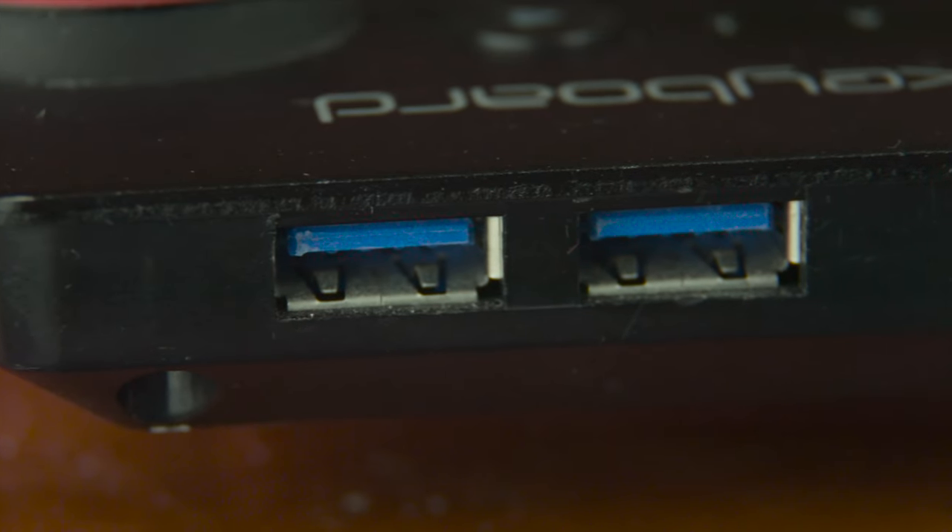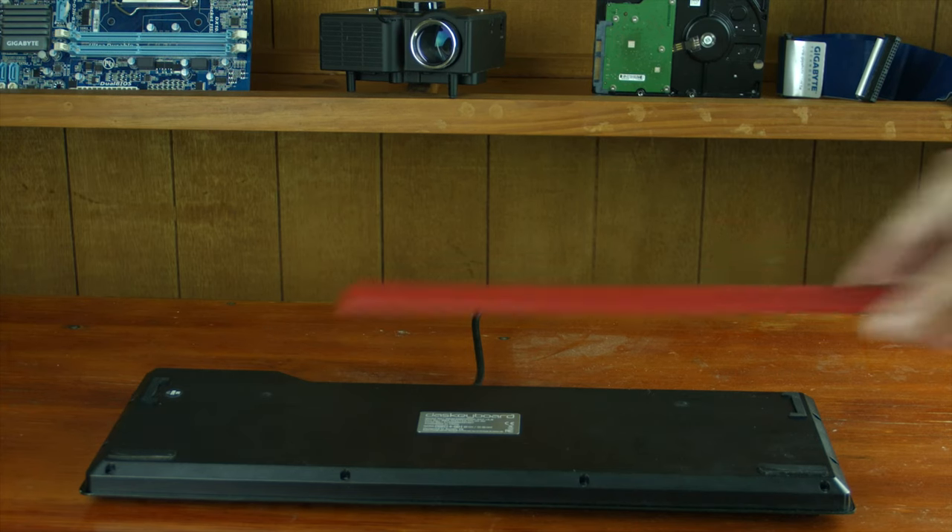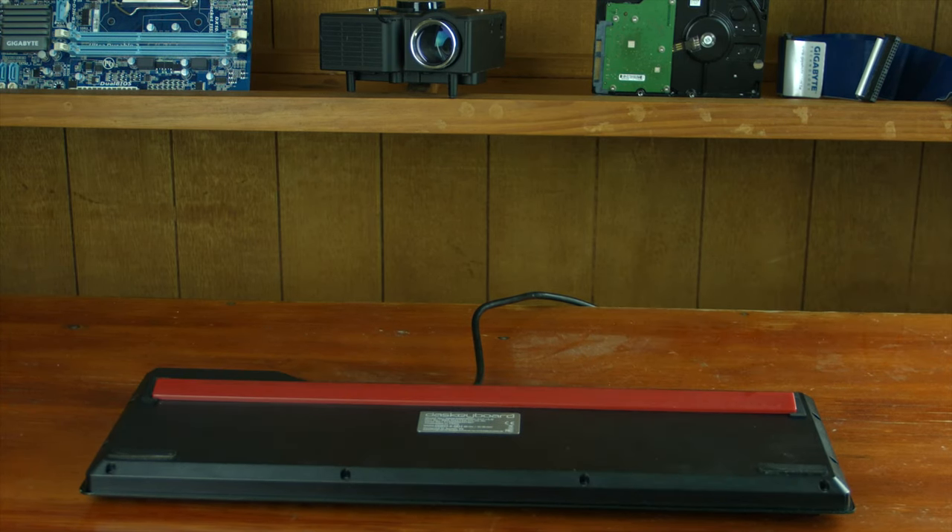On the back of the keyboard is a 2-port USB 3.0 hub, as well as a 2-meter long USB cable. The underside of the keyboard houses 2 magnetic clips for the footbar, and the footbar itself is made of plastic that contains a ruler, as mentioned before.